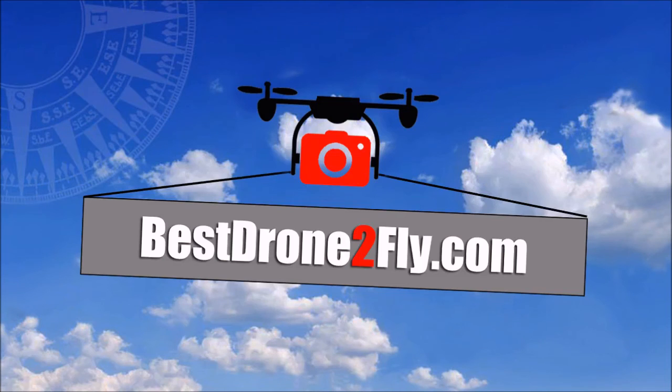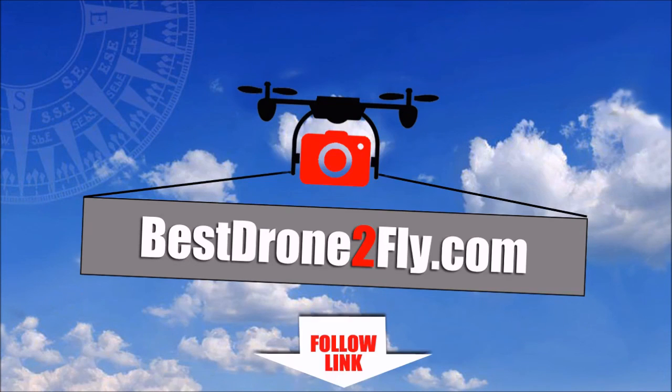To see a full review of the DJI Phantom 3 Advanced Drone and to find the best prices, visit BestDroneToFly.com. Alternatively, you can simply click on the link in the summary below this video. Before you go, we would love it if you would subscribe to our YouTube channel. Thank you for watching.